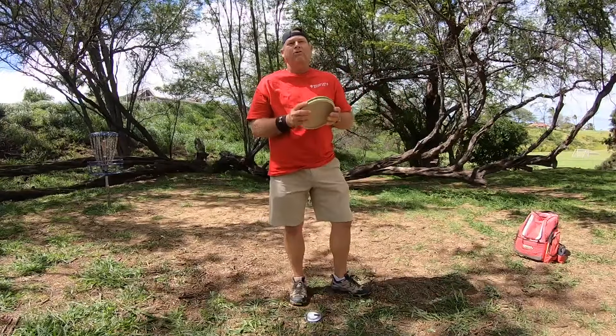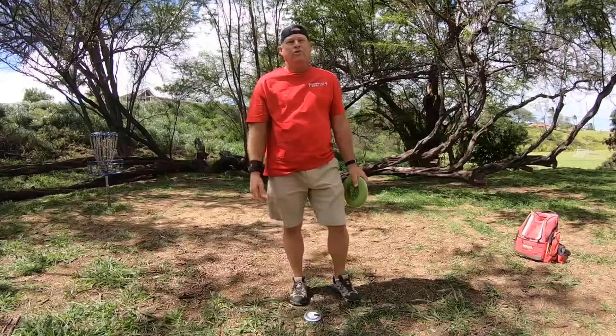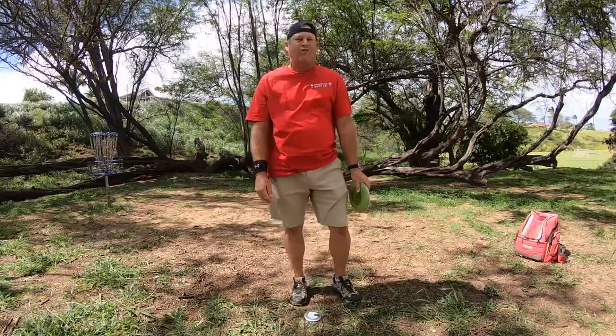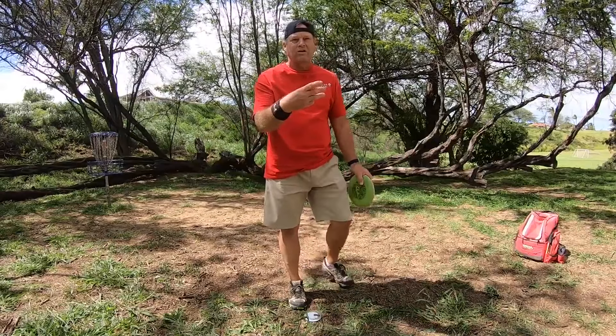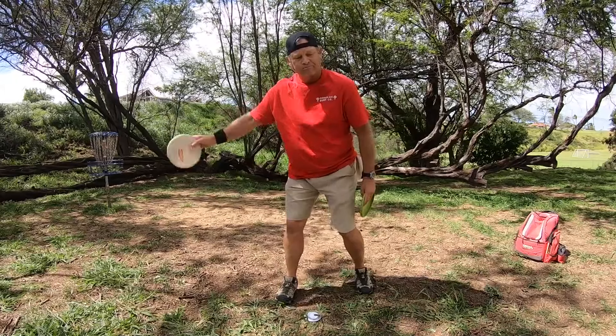How's it going everybody, this is Michael out in Maui Aloha. If you've been liking the content I've been putting out, I recommend subscribing to the channel — by subscribing you'll be notified every time a new video comes out. Right now I'm doing three videos a week, straight tutorials on how to throw disc golf.